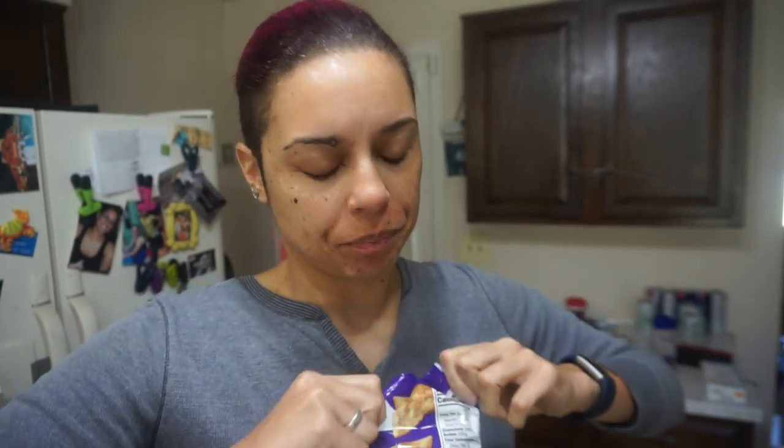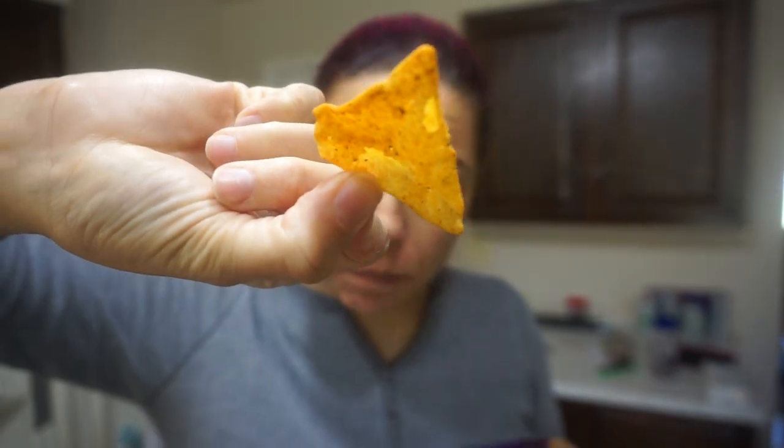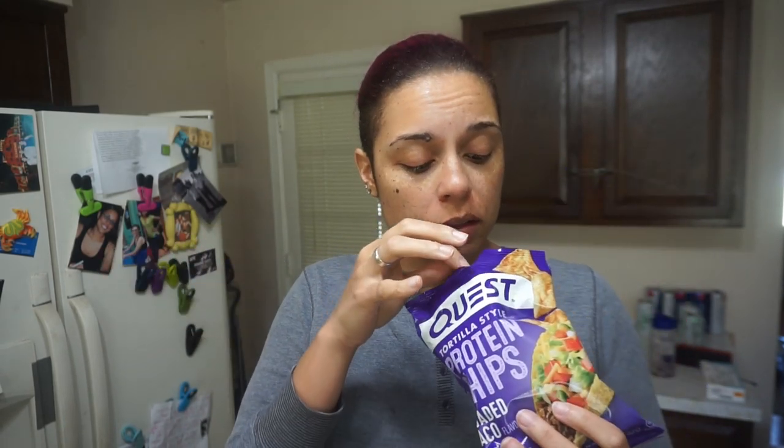Now for the moment I am truly excited about — I'm trying these Quest loaded taco tortilla chips for the first time. They kind of remind me of the color of the chili lime. To be honest, they're just regular. Maybe I should have taken a bite of my actual loaded taco first, because these just taste like chips. Maybe you're just supposed to eat these in lieu of a loaded taco, and not actually with a loaded taco, because they don't really taste like they're going to add anything. But they will have a crunch, and I'm definitely going to eat them. I'd much rather have the nacho cheese or the chili lime. I'm not disappointed, but by no means blown away.